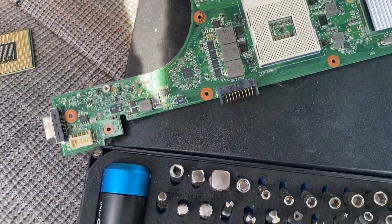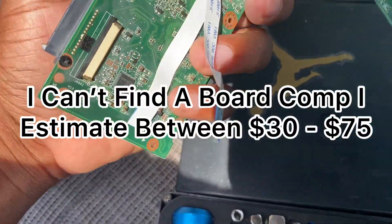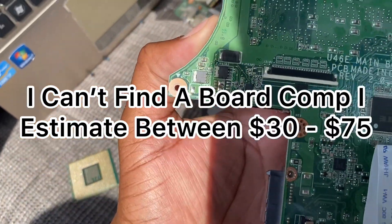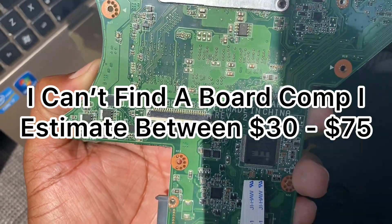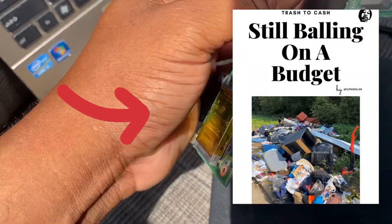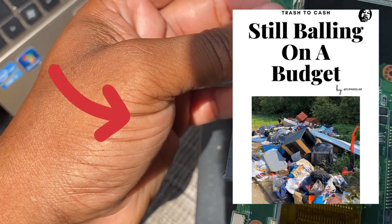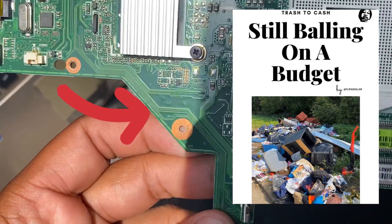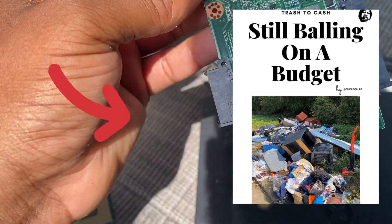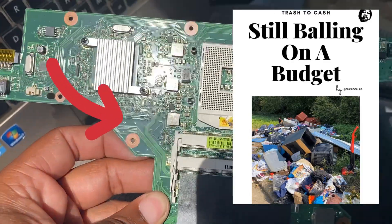Now let's look up the board. The main board model is U46E. We're going to try to find some other identifiers to really look it up and see what we can do - we're going to look it up and try to find this exact board.